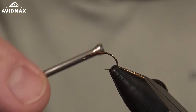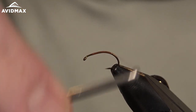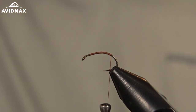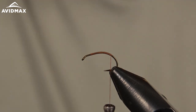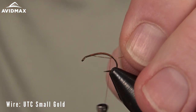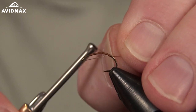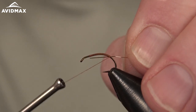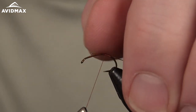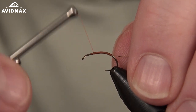We'll start with our locking wraps, get our thread secured, and work back to where we're going to tie in the first materials. These first materials are for the underbody, so I'm going to start with a little bit of small gauge gold wire. This really is just for durability of the fly. We'll go ahead and secure that to the side of our hook shank, keeping a clean profile as we go.